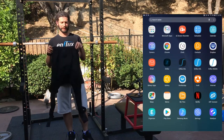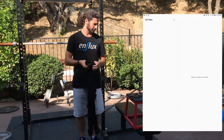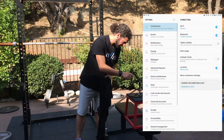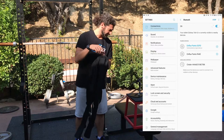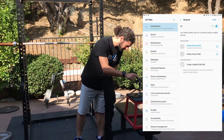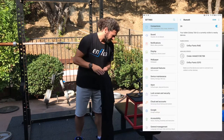First, you take your pants and open up your Android settings, then go into Connections and Bluetooth. My pants are actually already connected as you can see, but just to show you how this works, I'm going to unpair them.